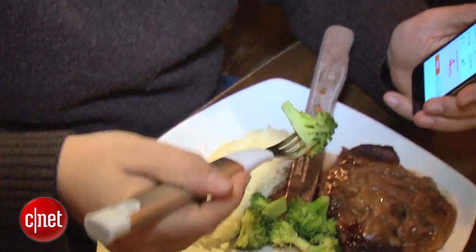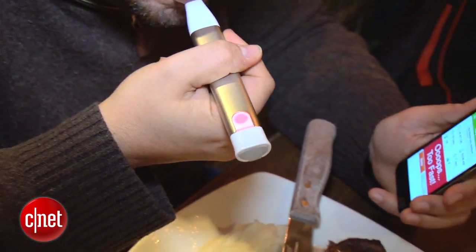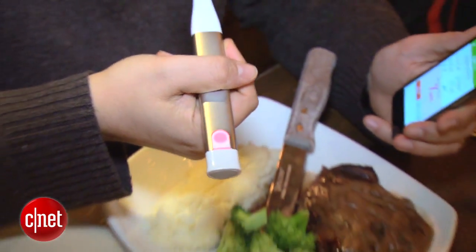You have to use special Happy Fork actions to work with the accelerometer. They prefer a downward jab with your fork, then lift up to your mouth, eat and chew. If you take another bite within 10 seconds it thinks you're eating really fast — it vibrated because I'm eating too fast. I should slow down.